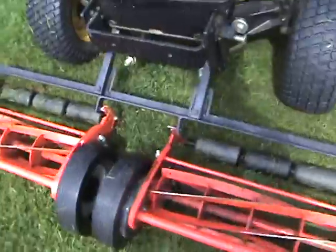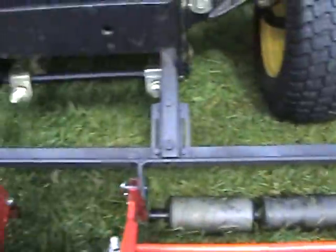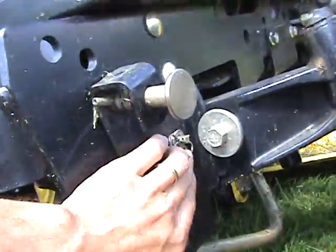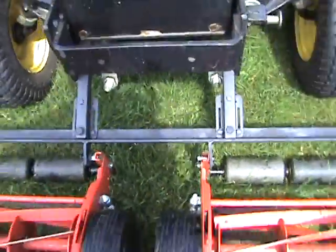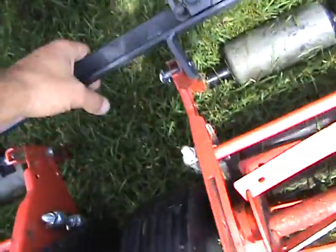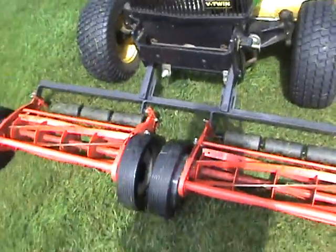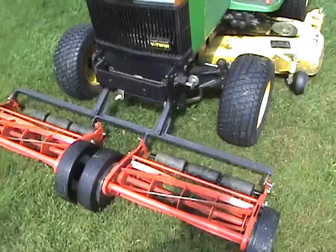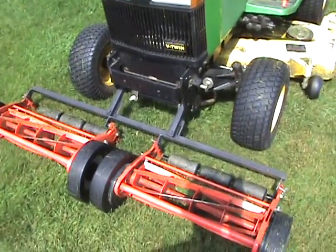I built a bracket system for them — it's a simple piece of angle iron, pretty thick, should last the life of it. A couple of arms are attached here and they are pinned, as you can see right here. I pull the cotter key out on each side and the whole system drops off. It's also independent, so if I hit a bump the whole thing will lift up if it needs to. The only downfall is I can't steer in corners very well because the reels stay straight.